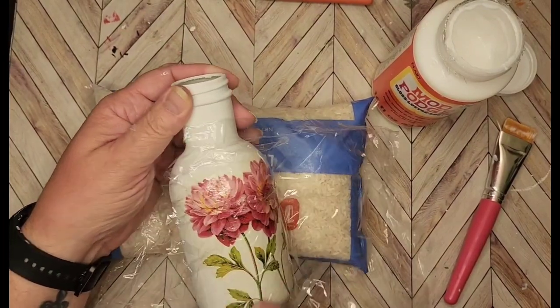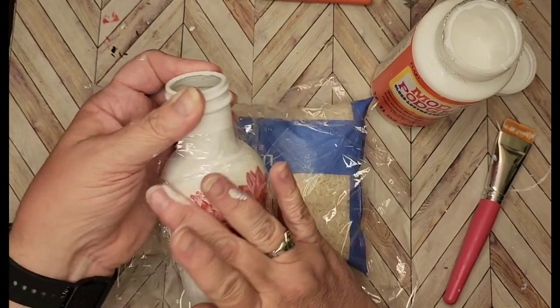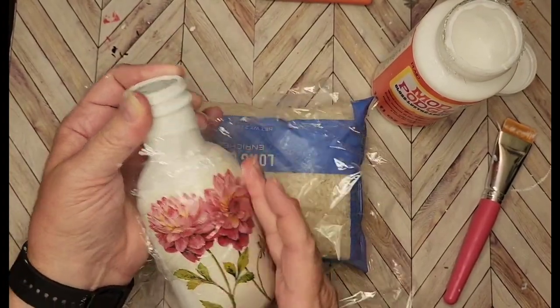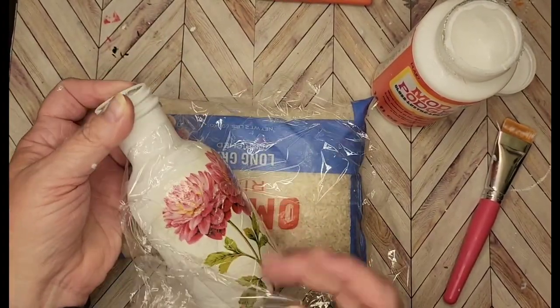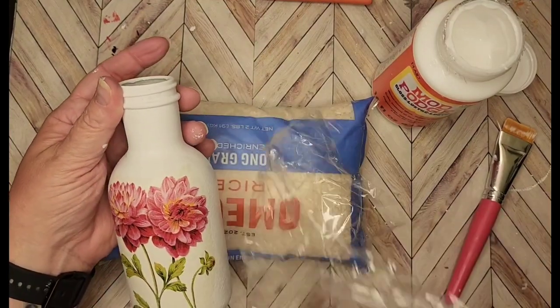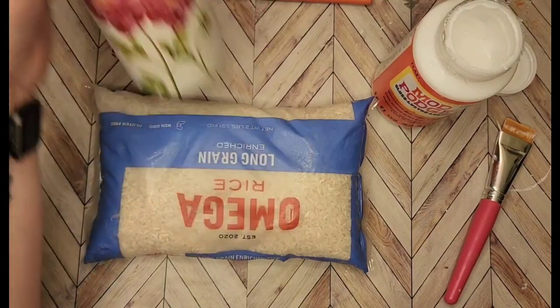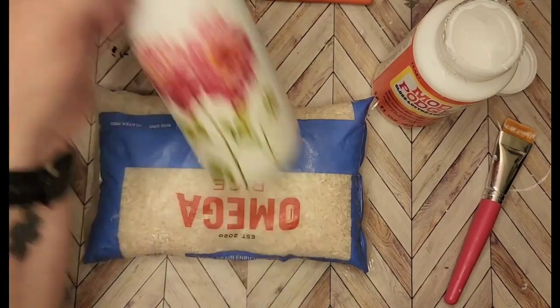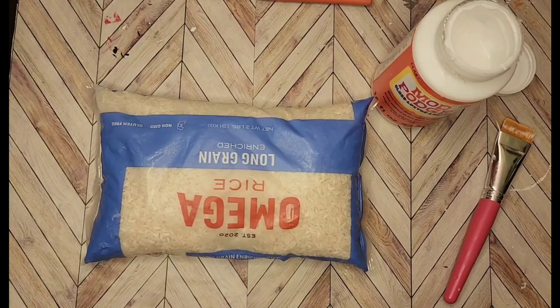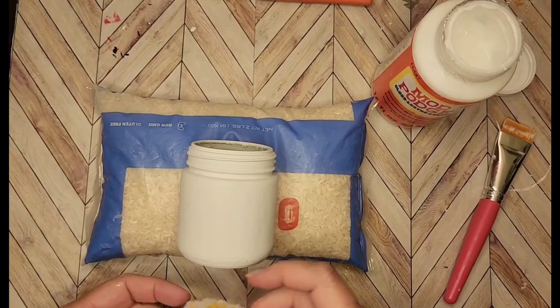I was fighting with the saran wrap again, but you just put that on there so you can kind of rub those edges out. If there are any creases, don't put a lot of pressure on it — gently pull that up and that one's done. That looks really, really good, you guys. I really like how that turned out.